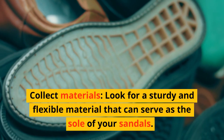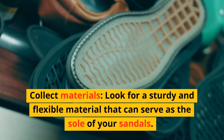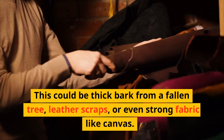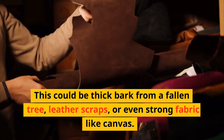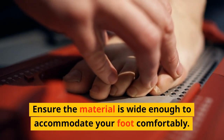Collect materials. Look for a sturdy and flexible material that can serve as the sole of your sandals. This could be thick bark from a fallen tree, leather scraps, or even strong fabric like canvas. Ensure the material is wide enough to accommodate your foot comfortably.